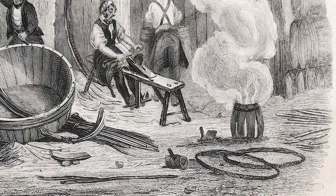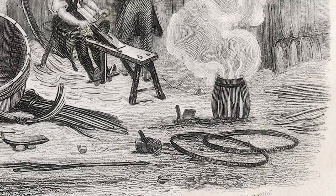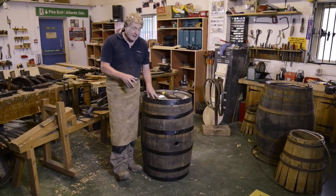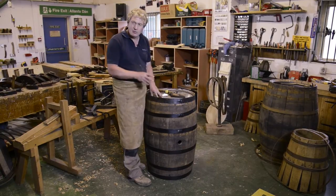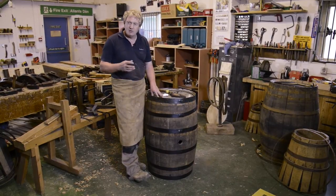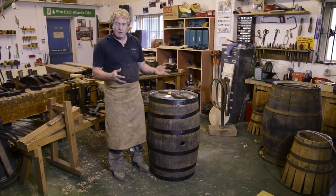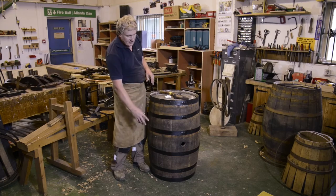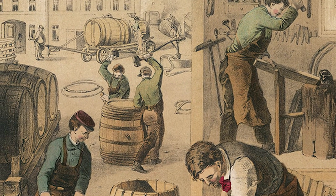The final stage of cask construction is actually putting the hoops on. The hoops themselves would all be custom made, and it's important that the hoops go in the right place on a cask because they have a certain job to do. The main role is to firstly support the staves throughout the whole length of the vessel and also to squeeze it all up together so it's all really nice and tight.